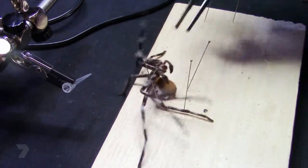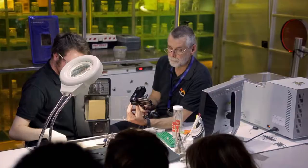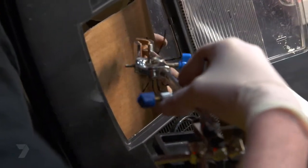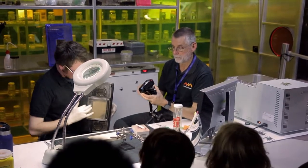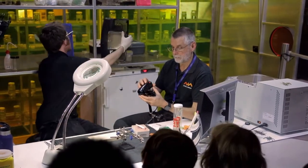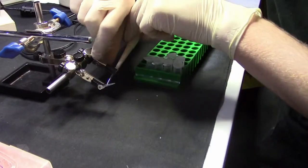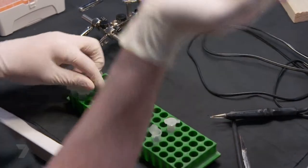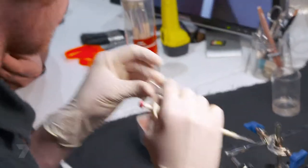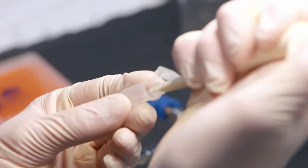There you go — up you get, good boy. Now he's all done, so you go back in there. And that spider has earned itself a well-deserved break. I'm going to take the pipette tip — hopefully with a little bit of venom. I'm going to draw up a bit of water into that pipette tip so any venom in there is now mixed up with the water, and then push it all out into a clean tube.